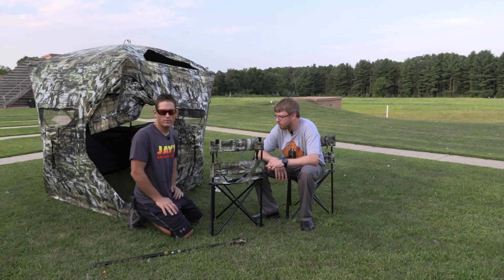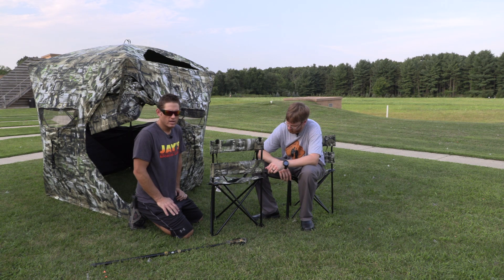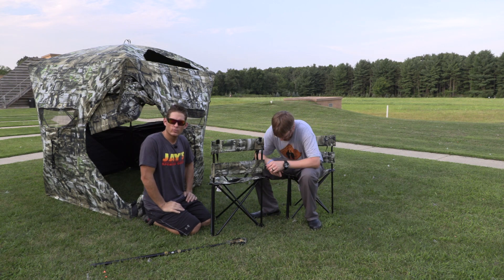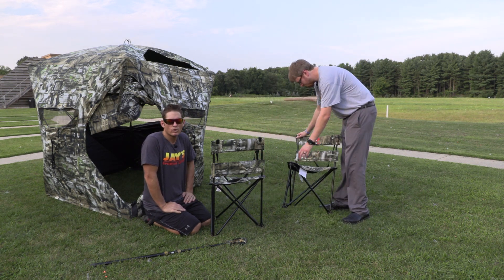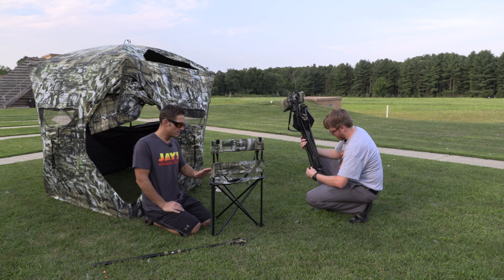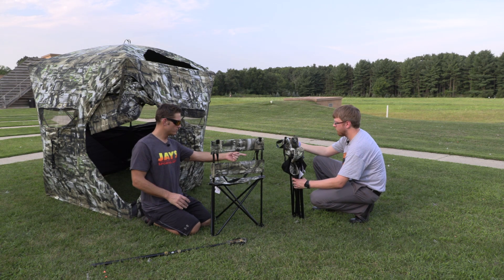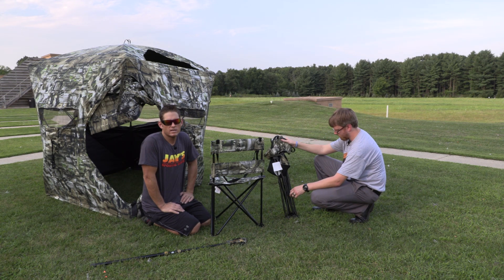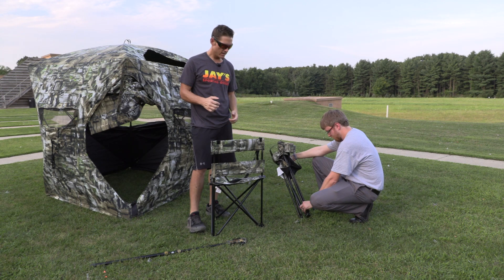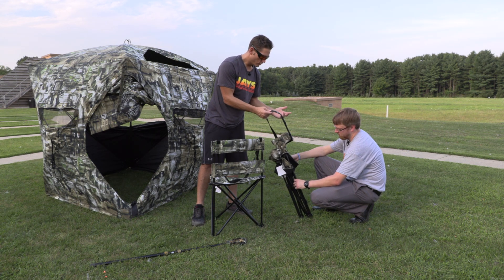We're not sponsored by Primos and we weren't paid to do this — we did a lot of research. If we're going to spend $400 plus on the blind, these Tri-stools cost us $40 each. We found ones that were way more than this, but we weren't looking to break the bank for chairs to sit in a couple hours in a ground blind. They fold up nice — you can see how quickly Wes just put his away. The ground blind itself had a bag with a nice padded strap, and same thing with the chairs — it has a little handle or shoulder harness to go over your shoulder, which is also convenient.